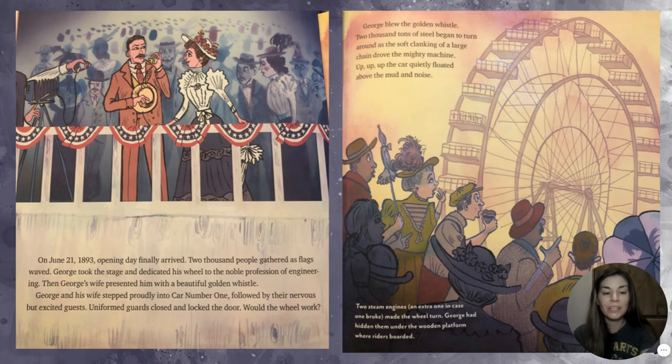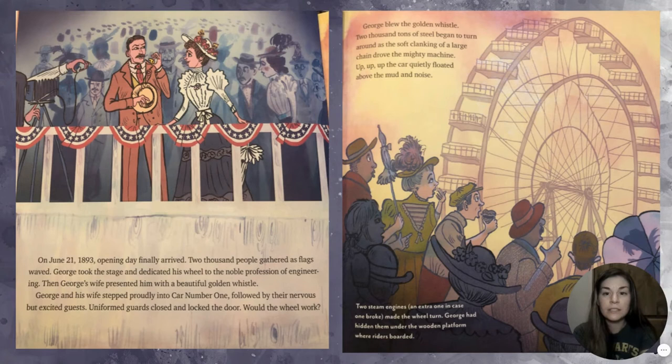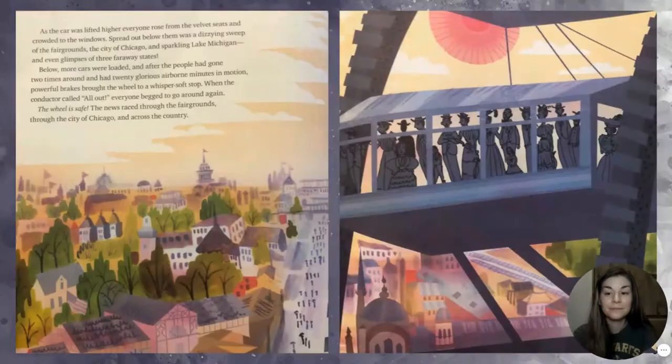Would the wheel work? George blew on the golden whistle. Two thousand tons of steel began to turn as the soft clanking of a large chain drove the mighty machine. Up, up, up! The car quietly floated above the mud and noise. As the car was lifted higher, everyone rose from the velvet seats and crowded to the windows. Spread out below them was a dizzying sweep of the fairgrounds, the city of Chicago, sparkling Lake Michigan, and even glimpses of three faraway states.